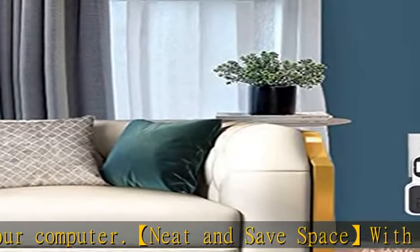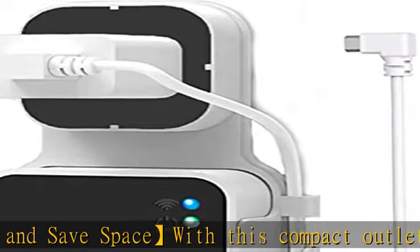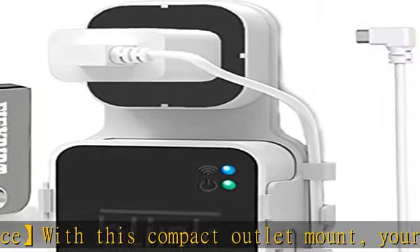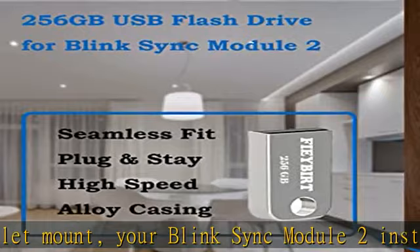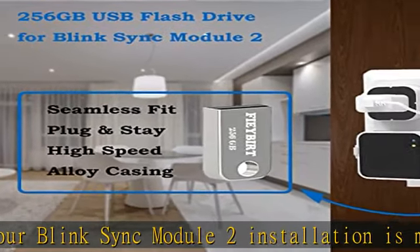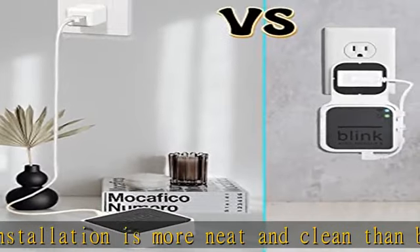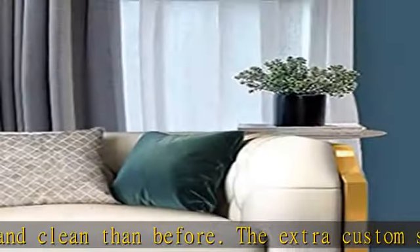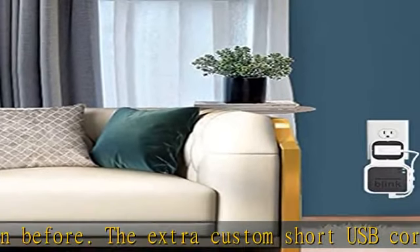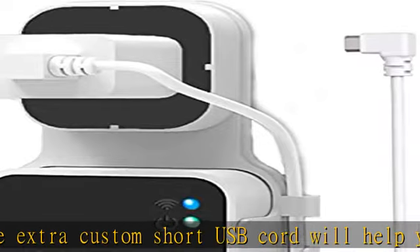No damage to your house. Control Blink Indoor, Blink Outdoor, XT2, and XT conveniently. Flexible installation allows you to move from one place to another easily. Any open AC outlet can be a perfect place to hold the Sync Module — you will have no need to specially make room for this small block. Secure and stable, made of high quality hard plastic.